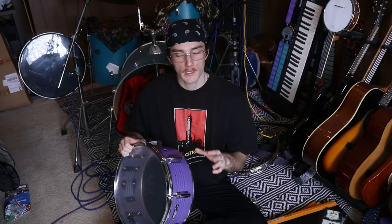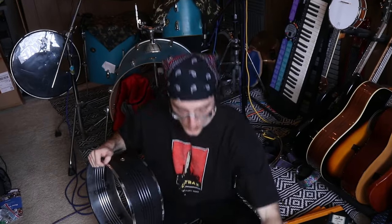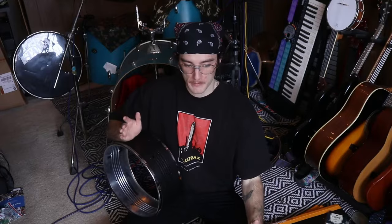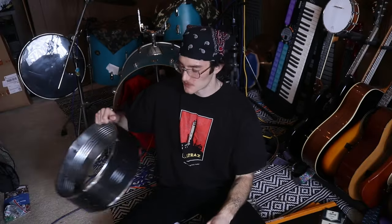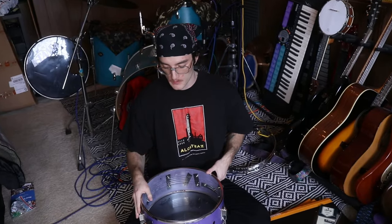However, there's another problem and this one is kind of a big one. I realized the snare throw-off — or snare strainer as it's sometimes called — does not fit on the black drum. I thought I'd just return it and get one that actually fits this size, but it is impossible to find one. I think I'm going to have to drill another hole, which I really really wanted to avoid. So we'll deal with that later — for now we're just going to assemble the purple one so we have at least one drum to mess around with.